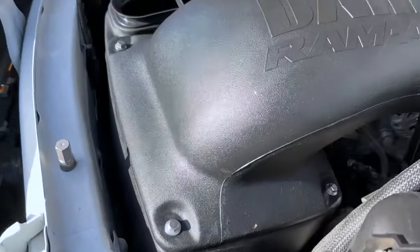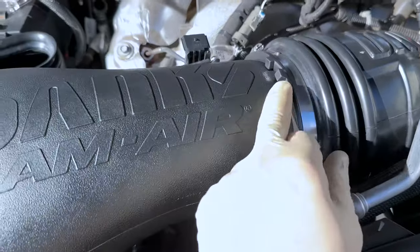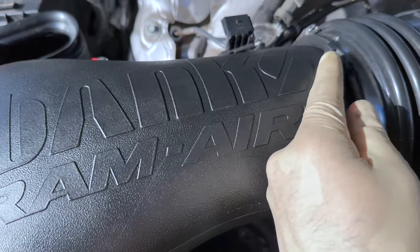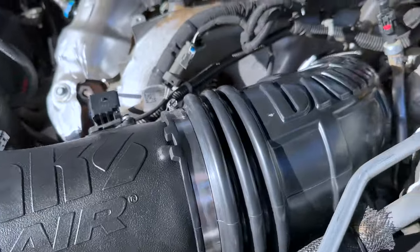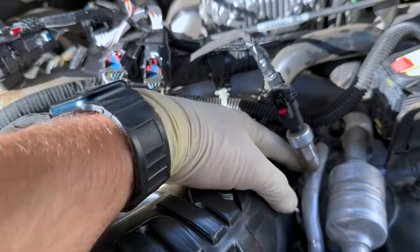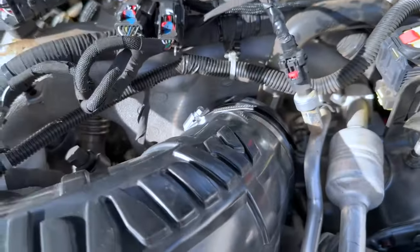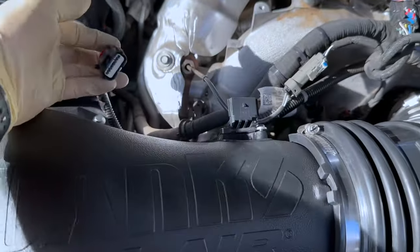We got this thing all bolted up — man, this thing's clean. Banks really does make it a big deal: watch this tab and it needs to be up against this so you know that you're fully seated on that intake tube. There's another little tab down here that lines up with the factory intake tube — just make sure that's lined up and then you're good to tighten those clamps up. All we've got left is to throw this mass airflow adapter on.